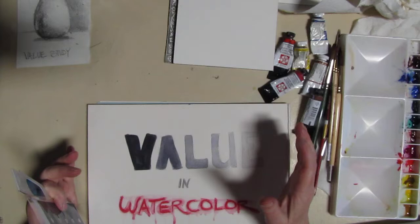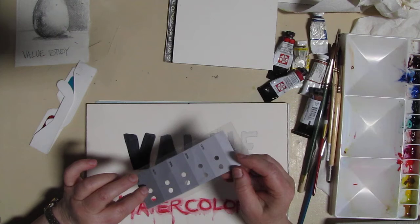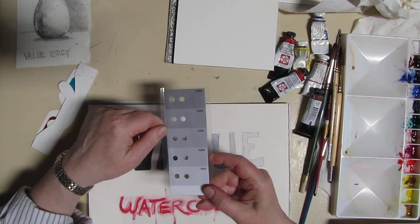The key to greatness in watercolor is how to break down your composition into values, then translate those values into color. Values can be expressed on a scale of one to ten or zero to a hundred percent. The darkest, which is black, is a hundred percent or ten, and then as you add white you get lighter colors.